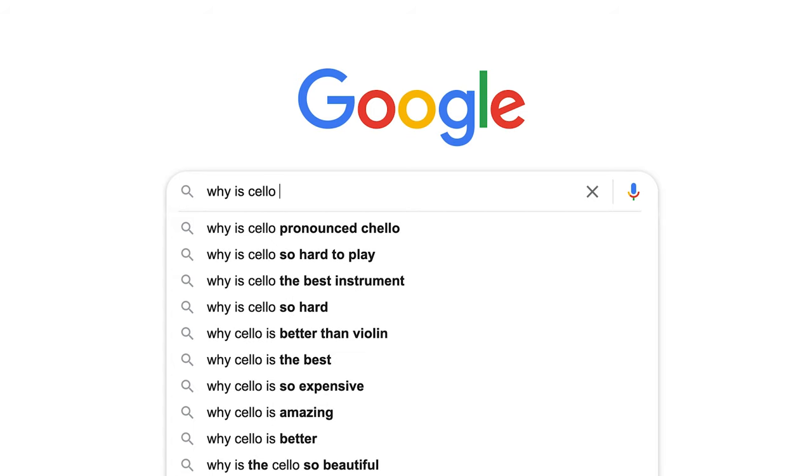Okay, I'm going to write: why is cello pronounced cello with a CH? As far as I know, it's from violoncello. It's a shortened form of the word violoncello, which is Italian. And in Italian, if you see C-E, it's a CH sound. That's why it's not 'sello,' it's 'chello' — because it's short for violoncello.